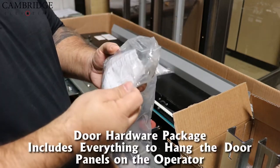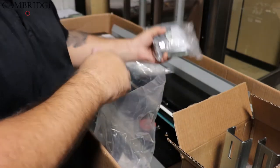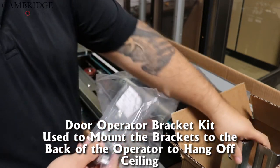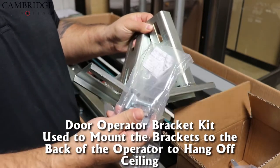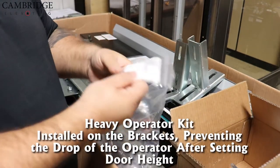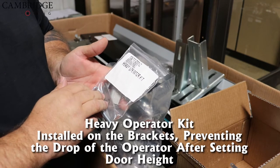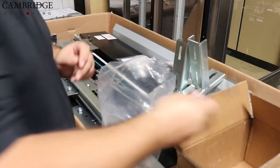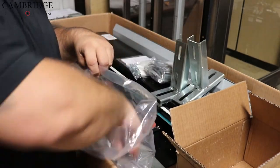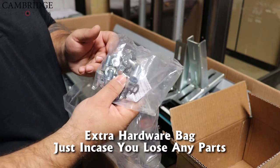Next you have your door hardware package — it has all your gibs and everything that's required to hang your door panels on the operator. Next we have our door operator bracket kit; these are used to mount your brackets to the back of your operator to hang off the ceiling. Next we have a heavy operator kit that is installed on the brackets; it helps prevent the drop of the operator after you set the correct door height. You'll also find the key to adjust your doors inside the box. Lastly you have a bag of extra hardware for those days when you drop something down the shaft — it saves you from running down to pick it up.